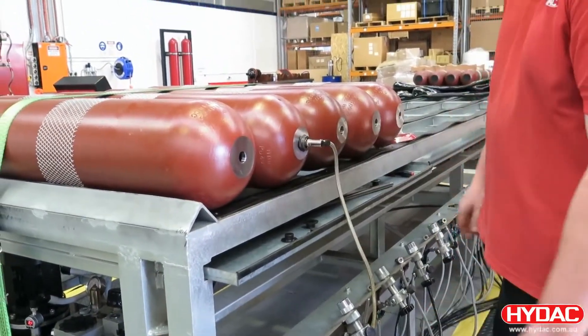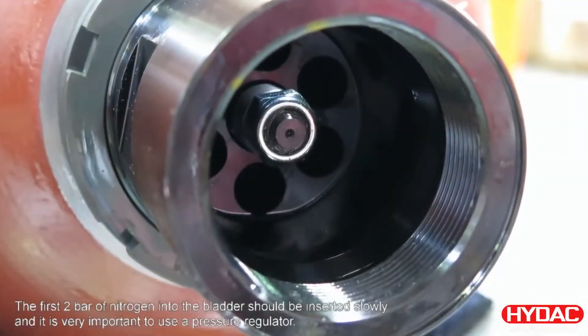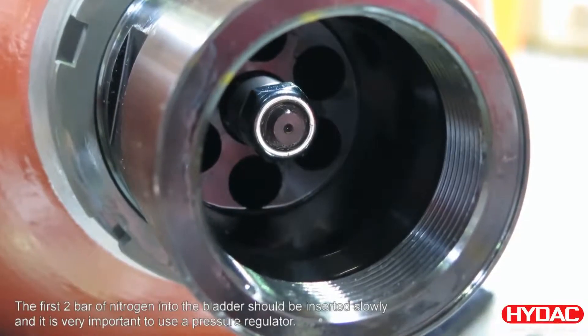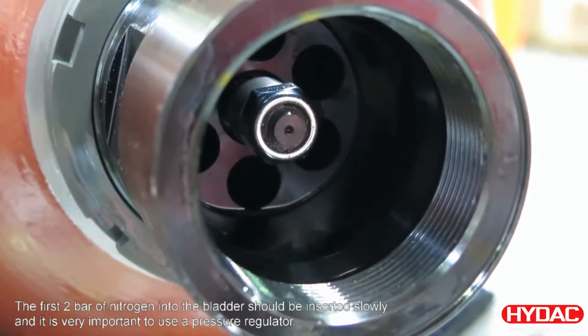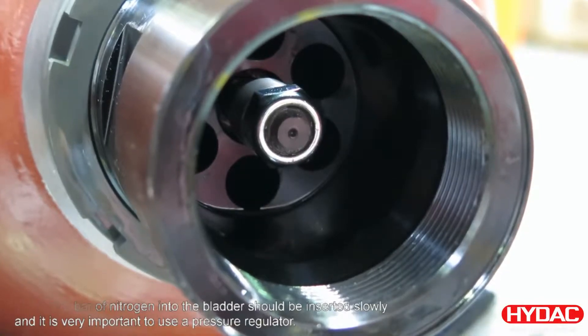Next the bladder is pre-inflated using nitrogen gas. We pressurize the bladder to 2 bar for shipping or for storage. You can see here that the bladder is expanding, pushing the poppet valve to a closed position.